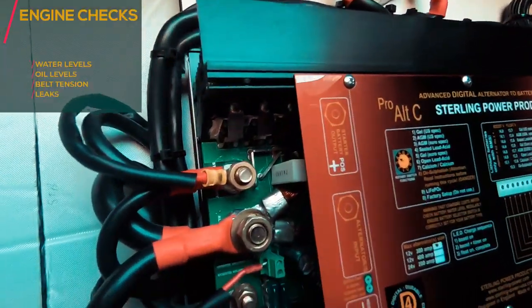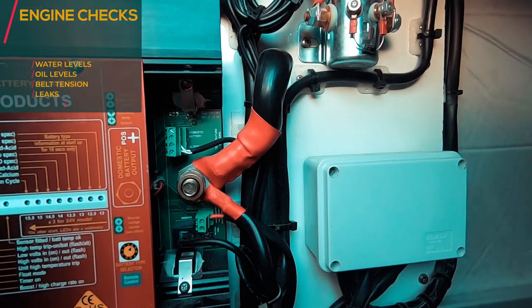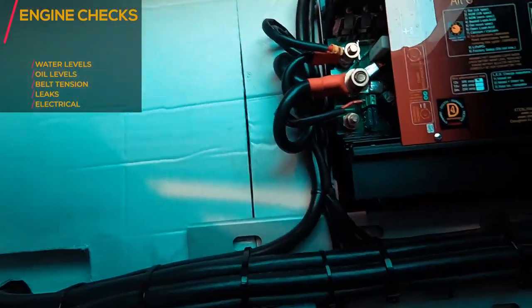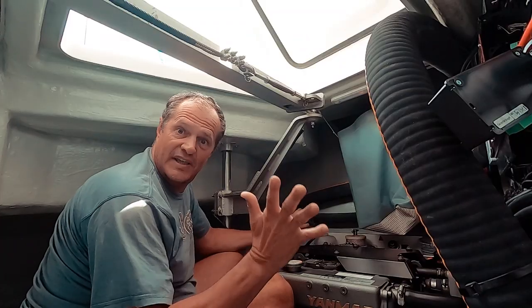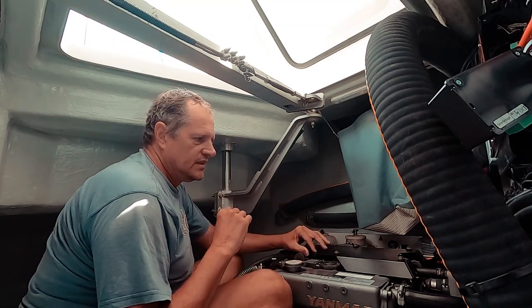The E is for Electrics. We need to check the battery terminals. We also need to check our alternator charger terminals. Everything is looking a-okay — no loose wires. Check the alternator terminal as well.